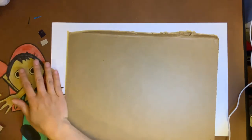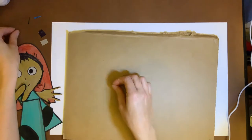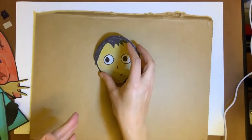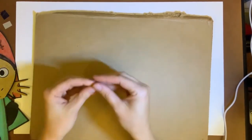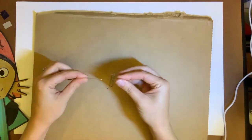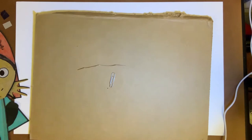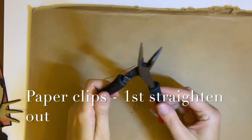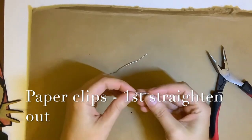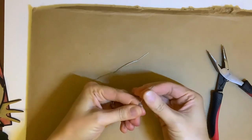If I have nine joints, I need nine paper clips or nine brads. I'm going to create my character with brads and paper clips so you can see the difference. Take your paper clips and stretch them out. If you have needle nose pliers, great — use them. If not, you can do this with your hand, it just won't be super smooth. Stretch it out and try to make it as flat as possible.